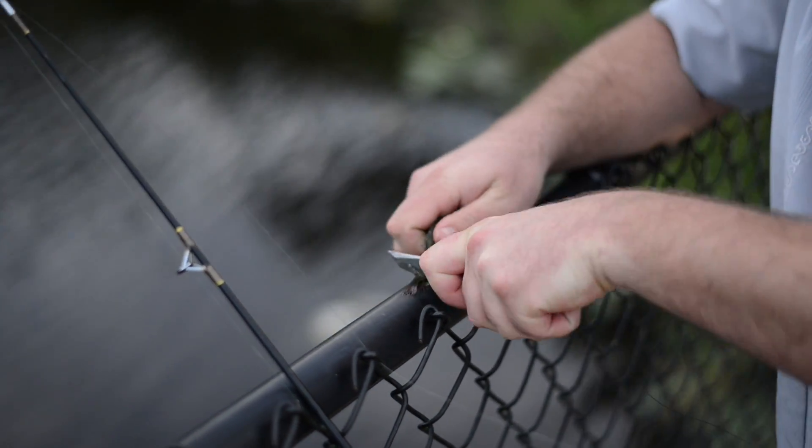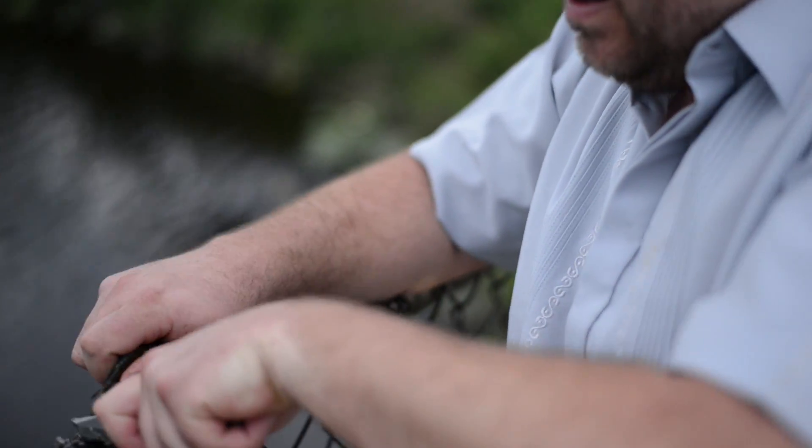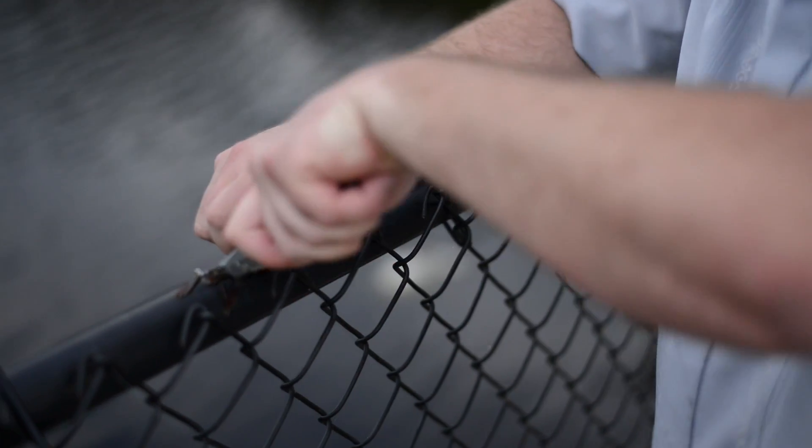I like taking some of the tail off because a lot of times it will catch a hook on it — the hook will get stuck in it. So it should be a good bait there.